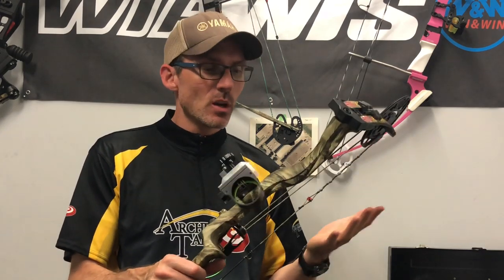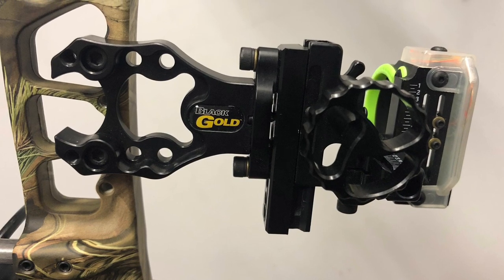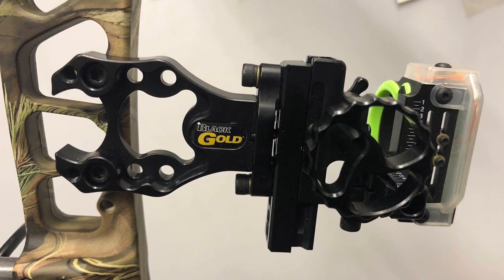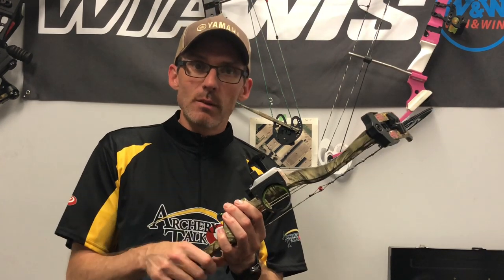I've had this sight on a couple of different bows over the past six months or so. Right now I've got it on the PSE Ferocity. I had it on the Obsession FXL a little earlier. This is Blackgold's newest hunting sight and I believe it's also their most affordable, carrying an MSRP of about $200, although you may see slightly different prices at different retailers.